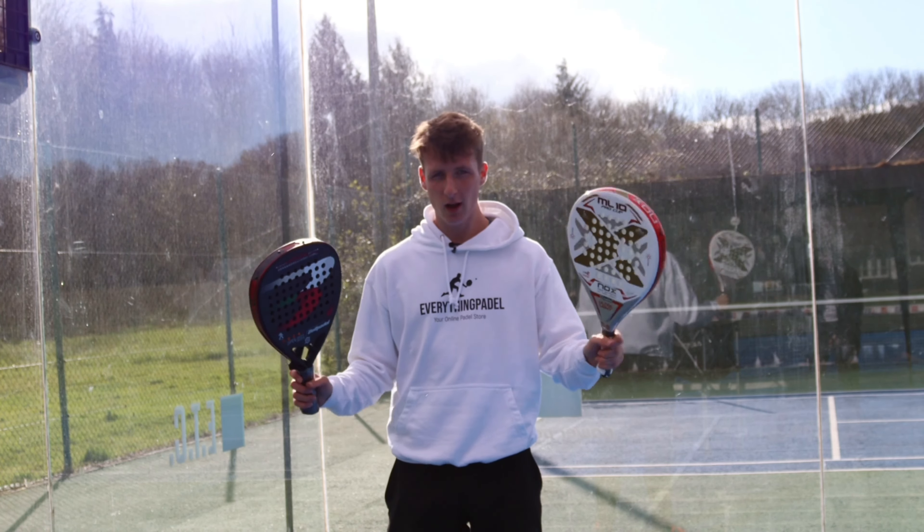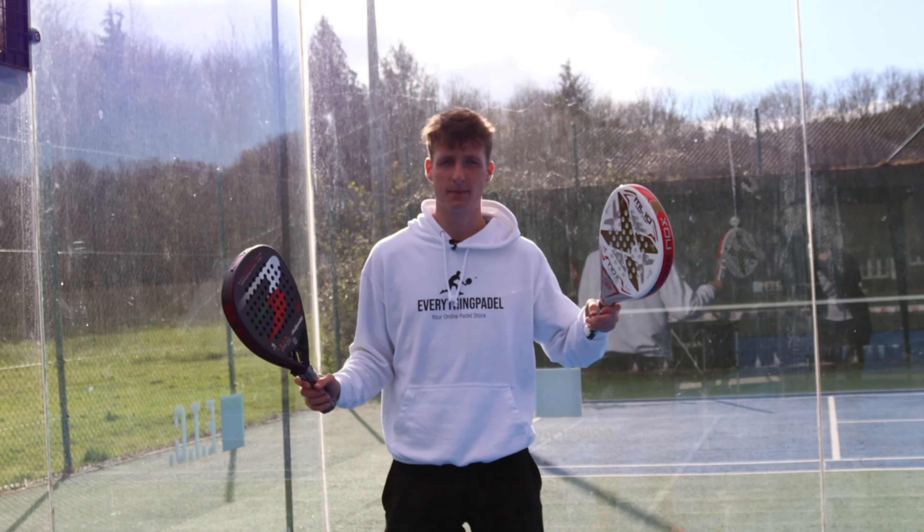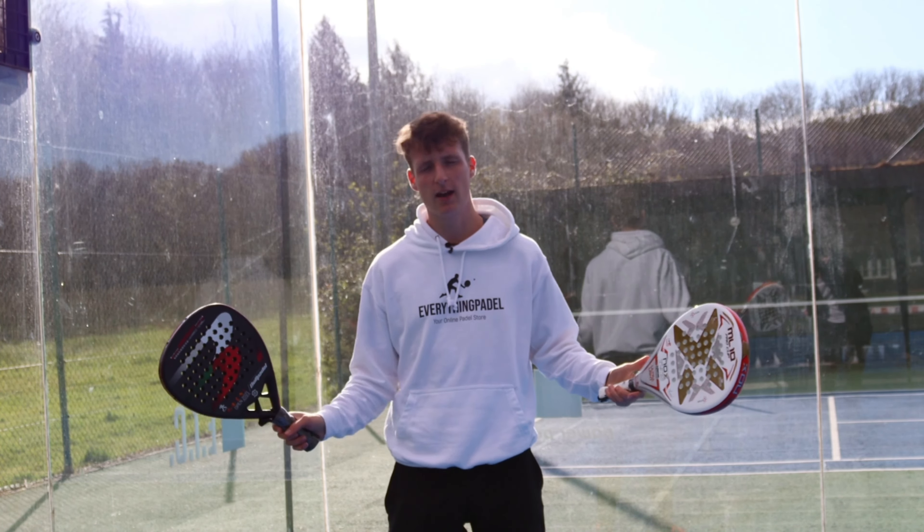Hi guys, it's Jim from Everything Paddle and this is light versus heavy paddle rackets. What should you choose for your game? Is it better to have a lighter racket or is it better to have a heavier racket?